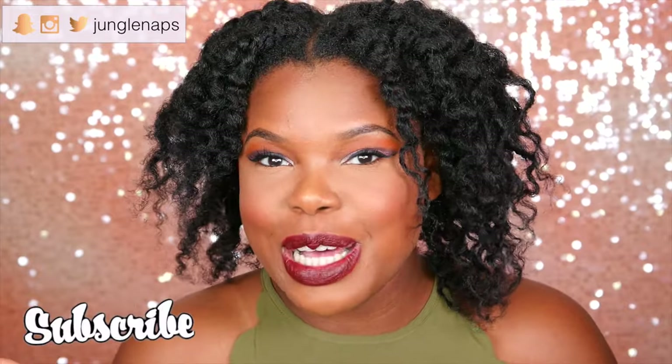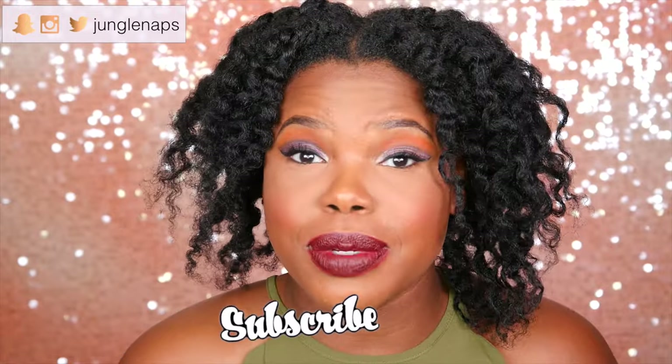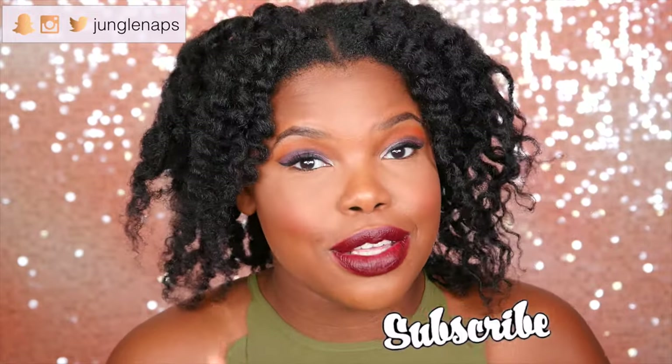But before we even get into that, as always, if you're new here, please don't forget to subscribe. I upload multiple times a week, so you don't want to miss those notifications. And second, please give this a big thumbs up.